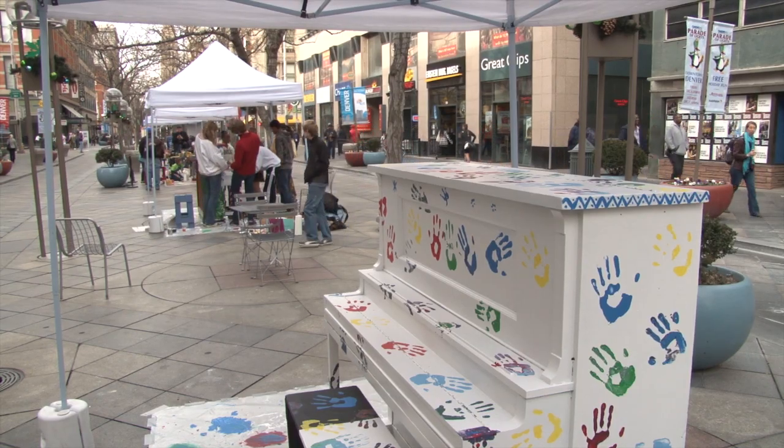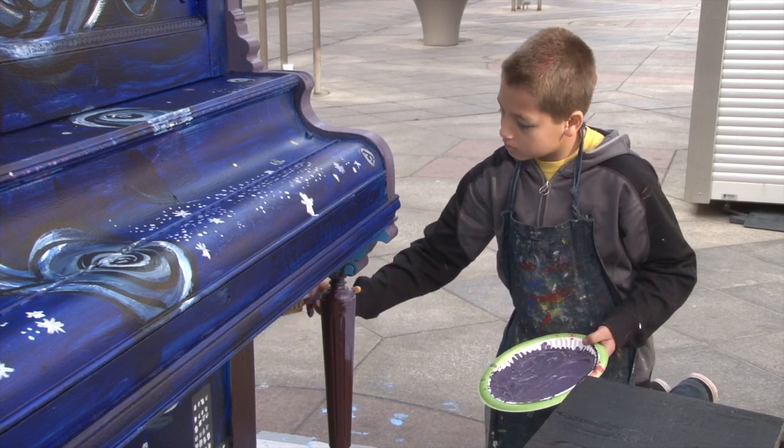We've always seen these pianos when we're downtown, so it's cool to be a part of like decorating them.